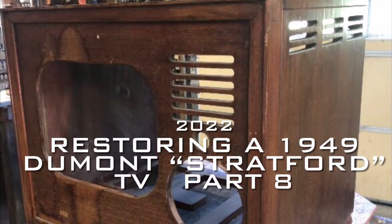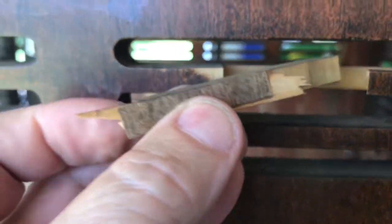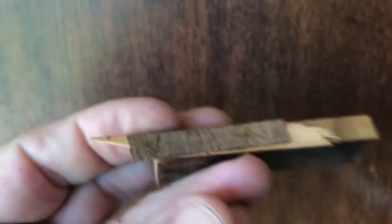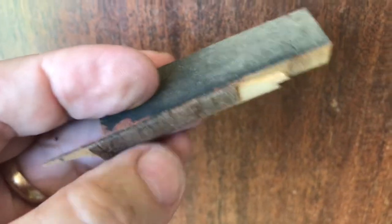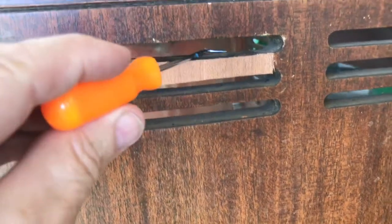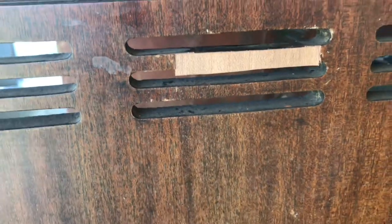Welcome back to part 8 of the 1949 Dumont TV restore. Let's get started looking at this broken piece — someone had attempted a bad repair, but it will fit back tight. I'm going to take all this old veneer off, get it cleaned off, put the board back, trim it, and put a new piece across. The board is glued in behind the veneer and new veneer is put on.